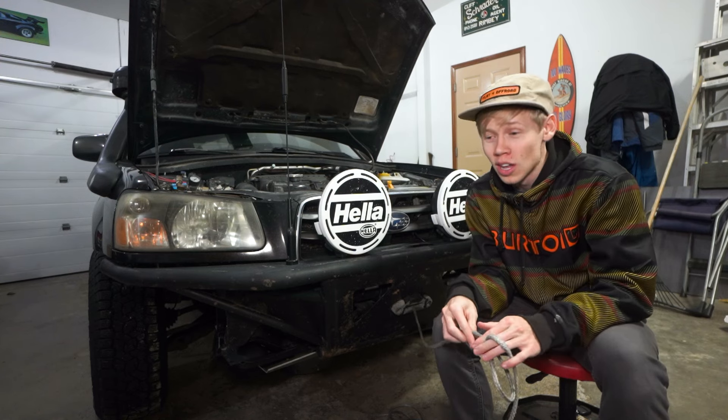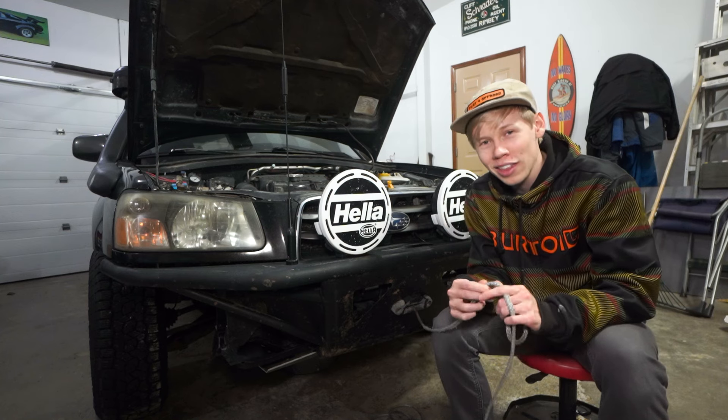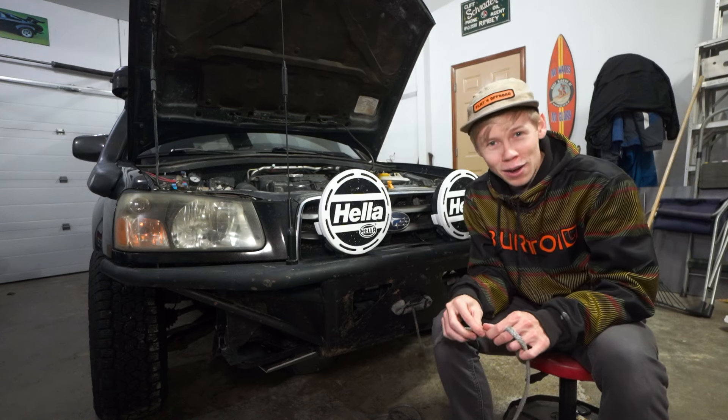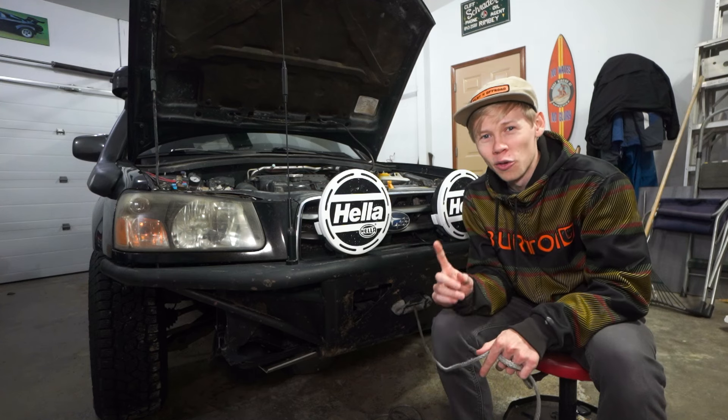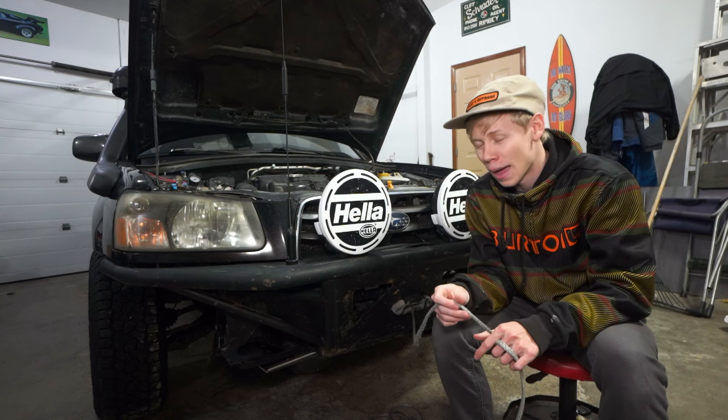If you guys have seen all my episodes of winching this car out, I've barely done any maintenance — and in the next episode you'll see that it comes to bite me. So that's why I'm making today's video, to hopefully remind some of you to do your winch line maintenance before something like that happens.